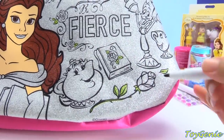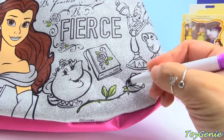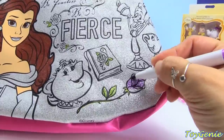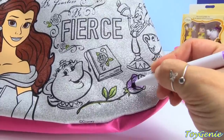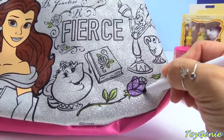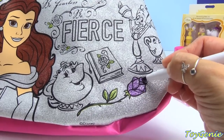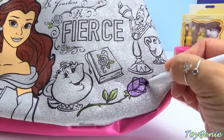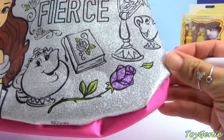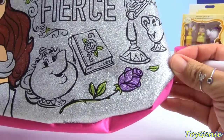Next, let's use the color purple for this rose right here, as well as the books. Wow, look at how pretty this is turning out. The glitter is not rubbing off, and the purple is just amazing. Look at how shimmery that is. Super cool.